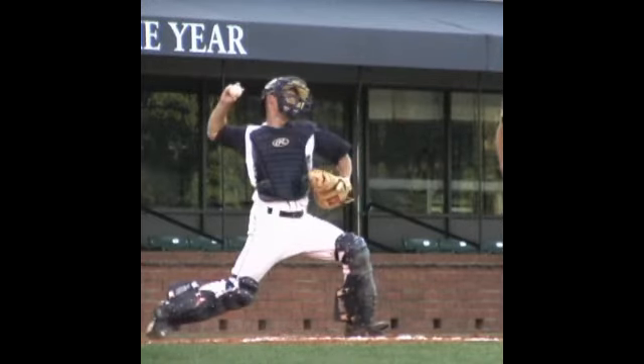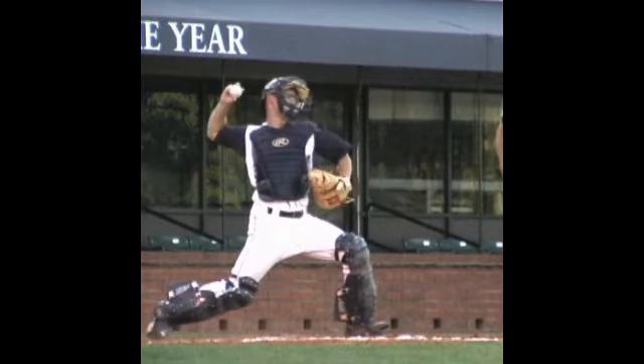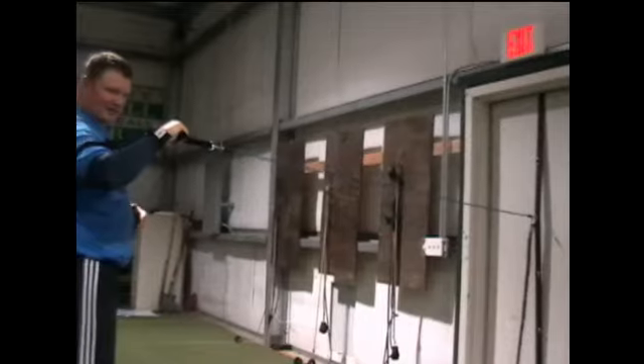Let's take a look at an exercise here for the outward rotation of the humerus, also known as external rotation at the shoulder joint. Here I'm working with one of the lighter resistance bands, again attached to our batter's wall.